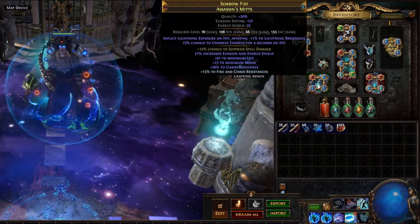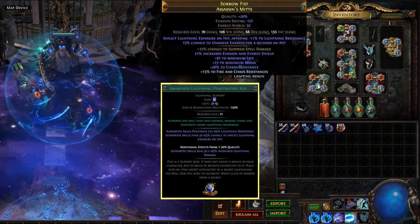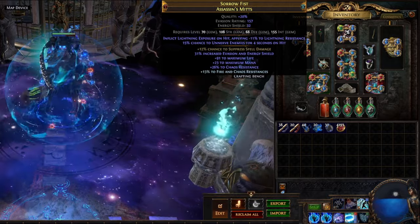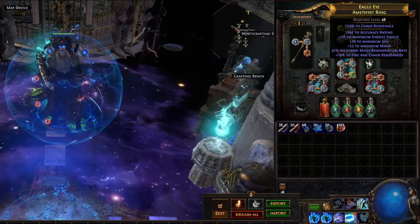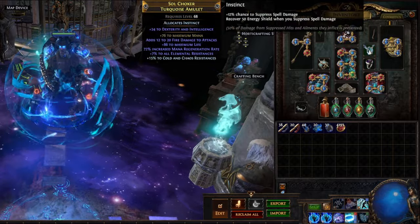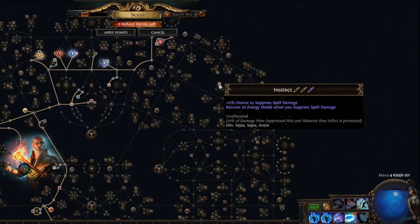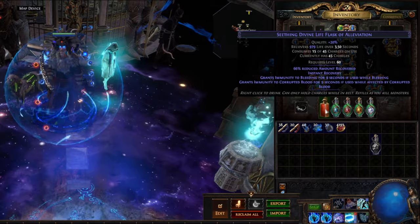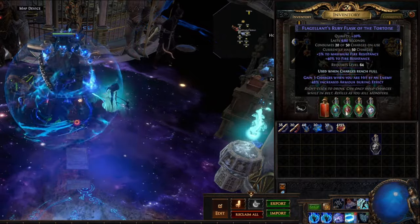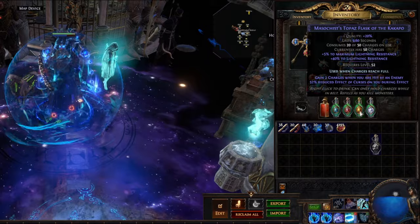However, this means you'll need to get lightning exposure from another source, and Awakened Lightning Penetration Support is the way to go here, as it also provides a 10% chance to inflict lightning exposure on hit at level 5. For the rest of the gear, try to go for resists, life, mana, and some mana regeneration. For the amulet, we still have the Instinct anoint to help cap spell suppression — easily done with two Sapphire Oils and one Amber Oil. For flasks, we have a Seething Divine Flask with bleed removal, and one each of Sapphire, Ruby, and Topaz flasks with increased resistance and two maximum resistance for each respective element.